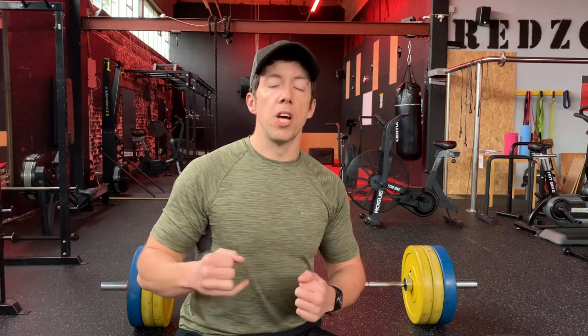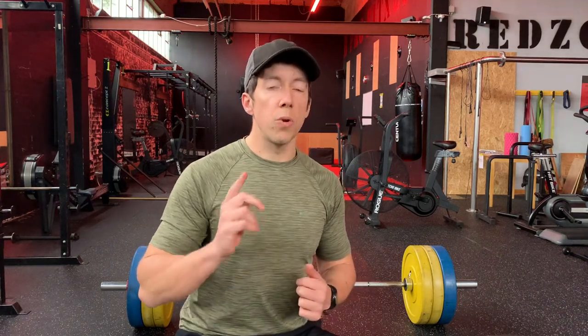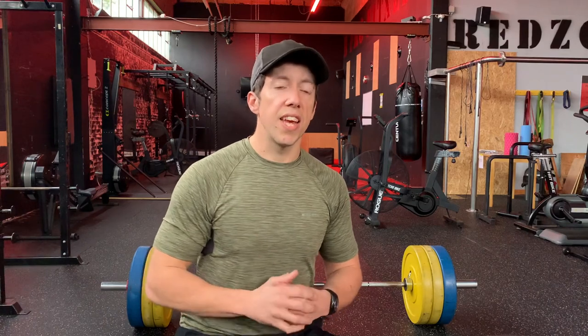Why is it risky? Well, the simple fact is that when you're working up to a one rep max, you are literally getting closer and closer to the physical limits of both your strength and also your level of skill and proficiency in that lift. So if you can imagine...